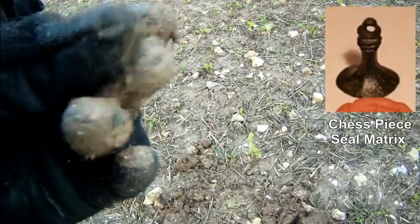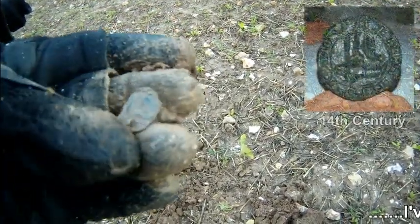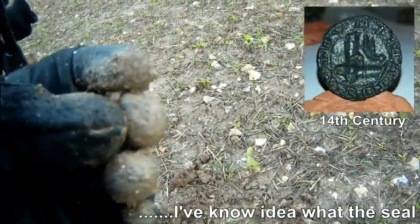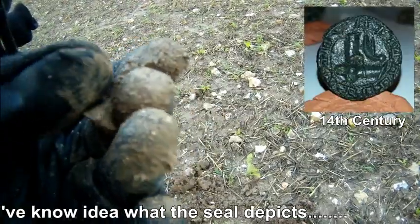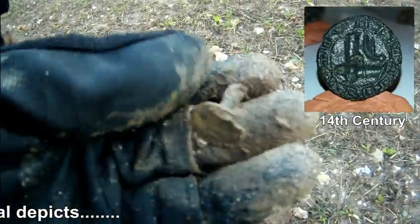We've been caught in a shower of rain so it's a bit muddy at the moment. That's too muddy to see, I'll clean it up and put a picture on later on. But nice — 14th century, I think.